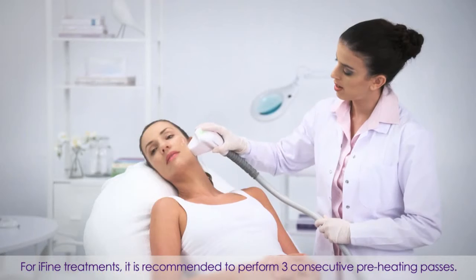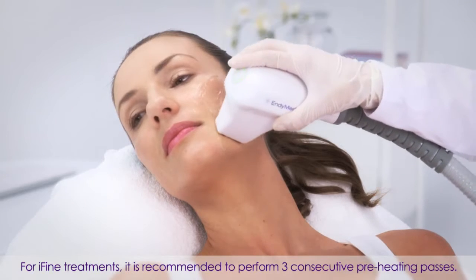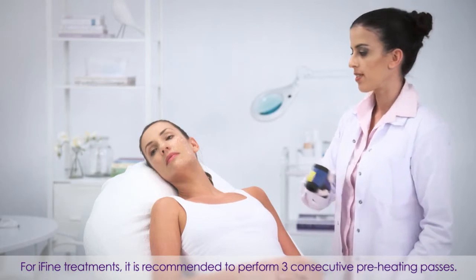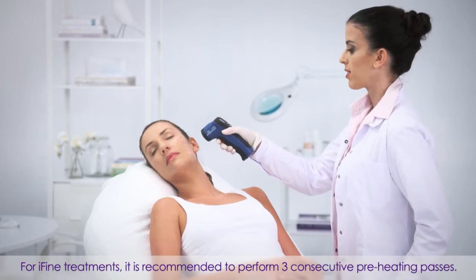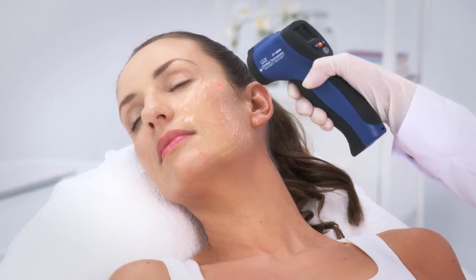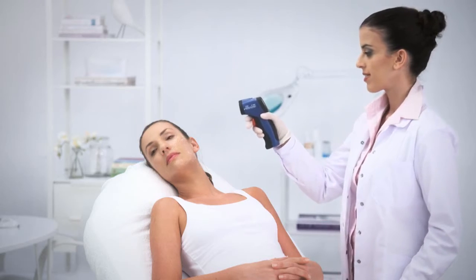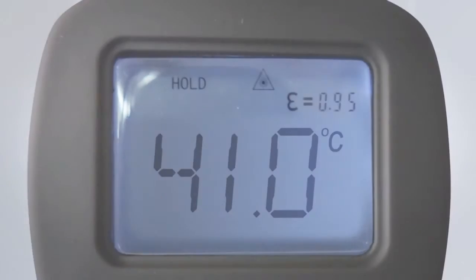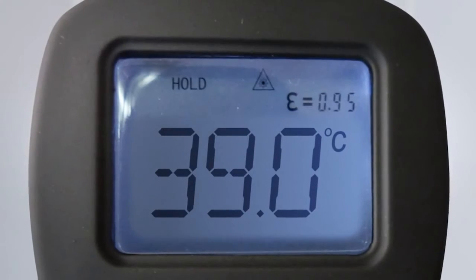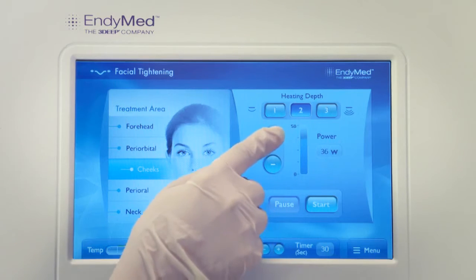To start treatment, perform two consecutive preheating passes on the treatment area. Then use the IR thermometer, moving it across the treatment area about 5 cm from the skin to measure the temperature. Optimal skin temperature is between 40 to 42 degrees Celsius. If a minimum temperature of 40 degrees Celsius was not achieved, increase the energy level.